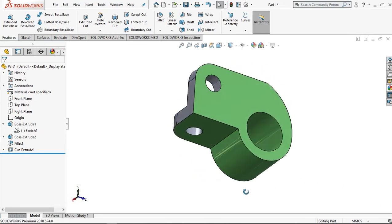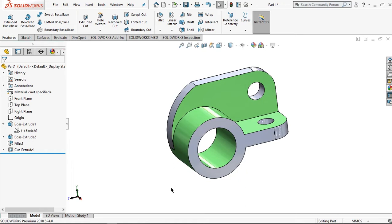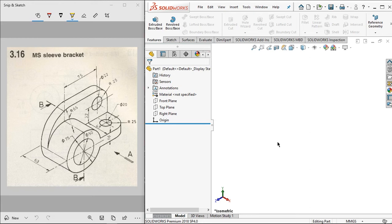Hi, welcome to the Descent channel. In this video I'll tell you how to make this exercise, and its name is MS Sleeve Bracket. These are the dimensions for this part. Let's make the modeling part now.